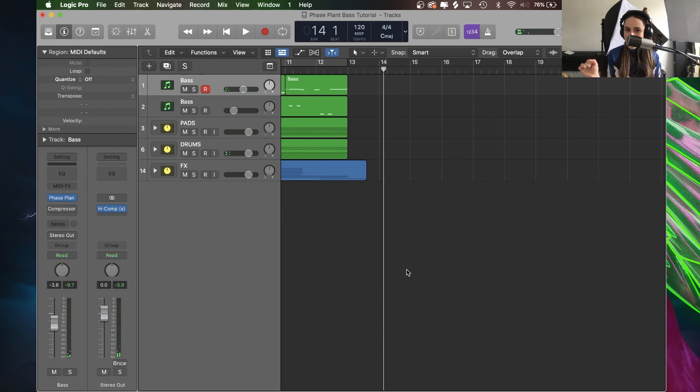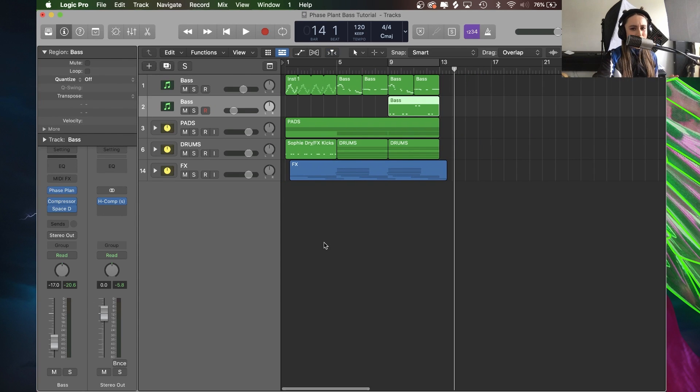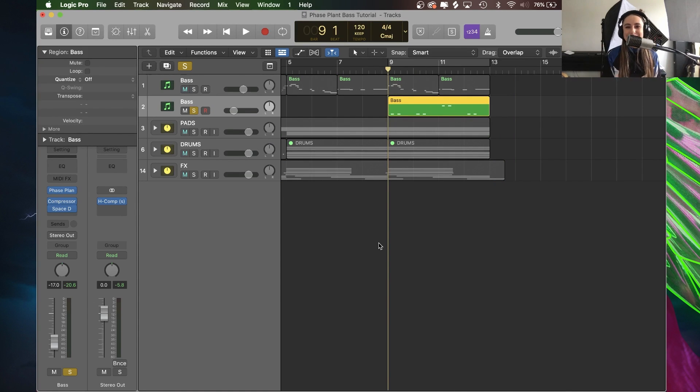Oh — but what's that? There's another channel here with exactly the same settings and the same name but it played something completely different. What I also like to do, to experiment even further, is to take exactly the same patch but try and do something completely different with it, just to see how much I can push this sound.